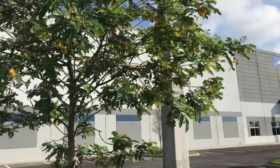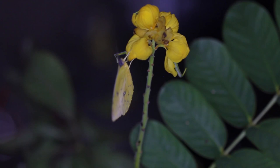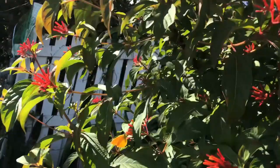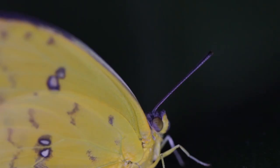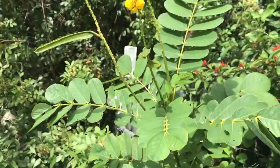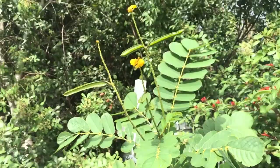Adults are very fast flying and very difficult to observe unless you are watching females lay eggs at their host plant. The nectar sources that they like — they love exoras, they love hibiscus, and they love firebush. Hamelia patens is one of their native nectar sources. That would be a great one to have in your yard. If you have cassia and firebush in your yard, you will have Orange Barred Giant Sulfurs in your yard.